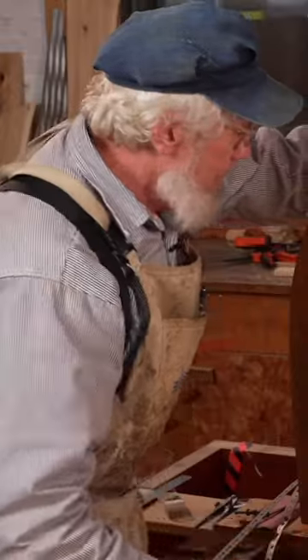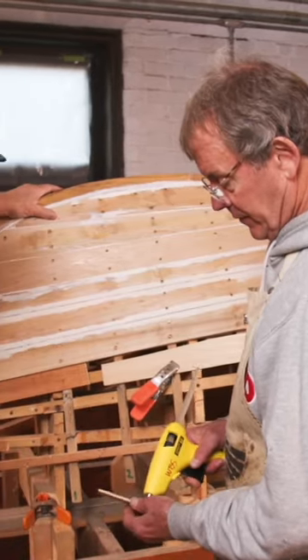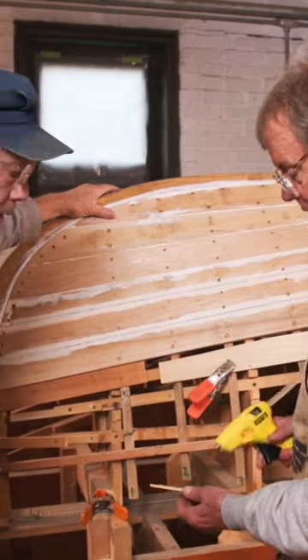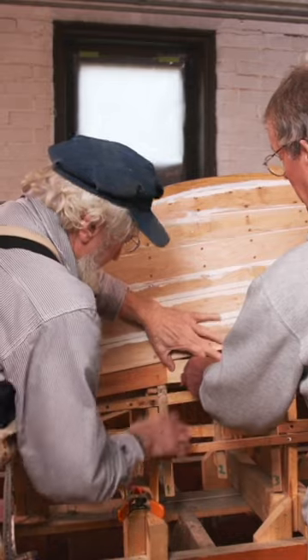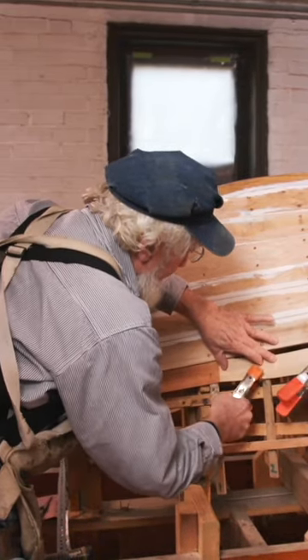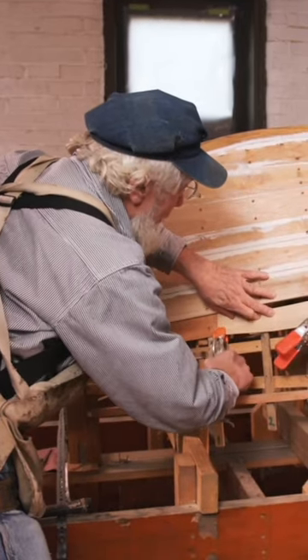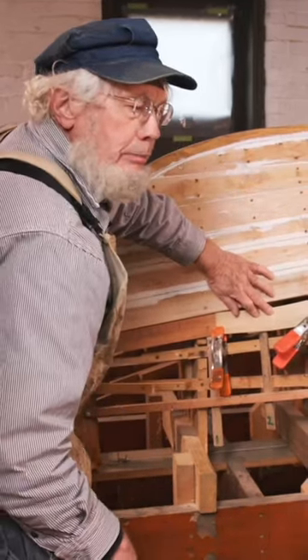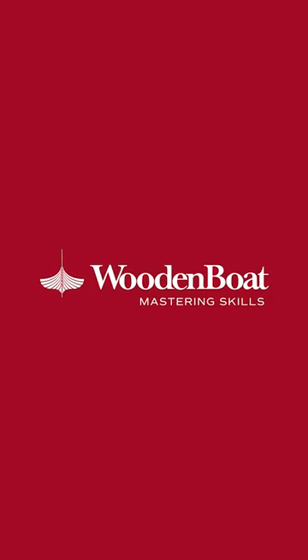So let's glue this up. We're going to use the hot glue gun. Clamping it in place — you want to make sure that you do have a good bond. If you have any distrust of your glue at all, you can use a more permanent glue like a five minute epoxy.